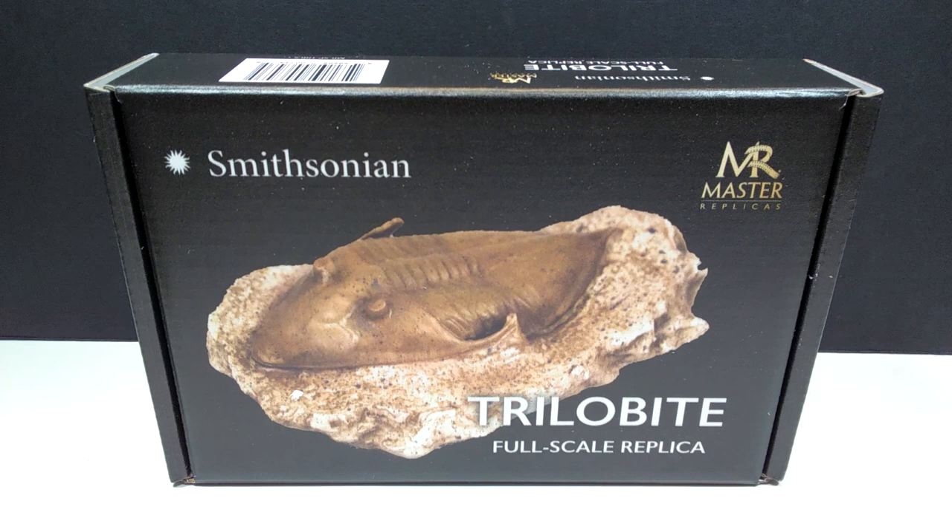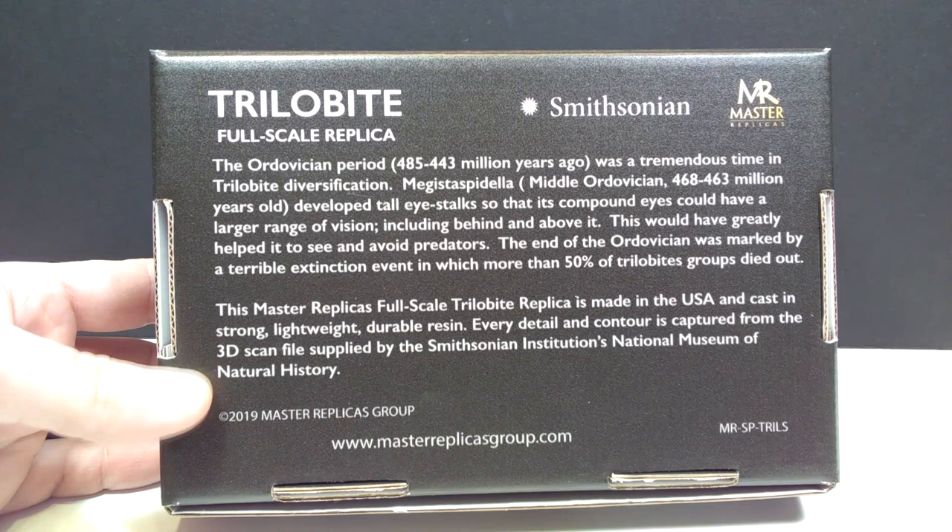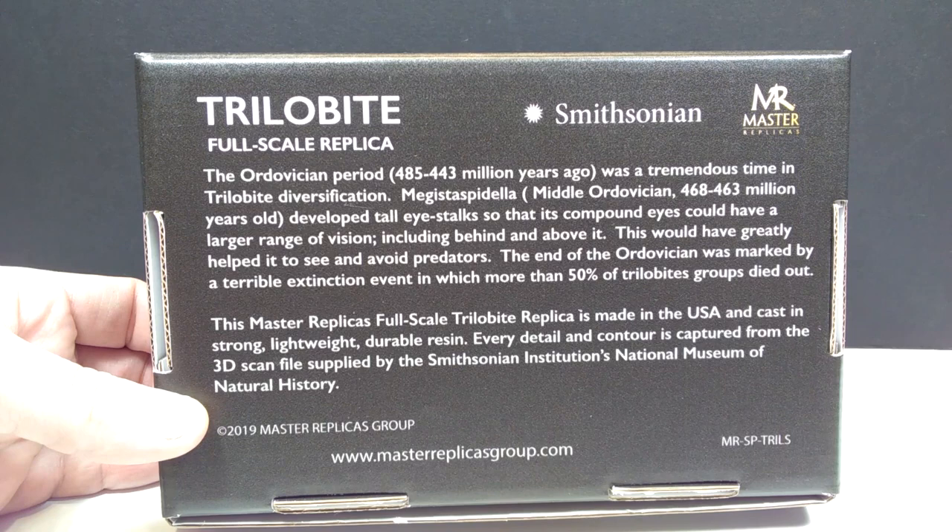The very first one I want to take a look at is this full-scale replica of a trilobite. You can see in the upper left-hand corner it says Smithsonian. The box art overall is beautiful — I really like the box they have for the Smithsonian replicas. It's a really nice, high-quality, beautiful box, and I don't know if all the boxes have changed or if it's just these, but regardless this box is absolutely fantastic.